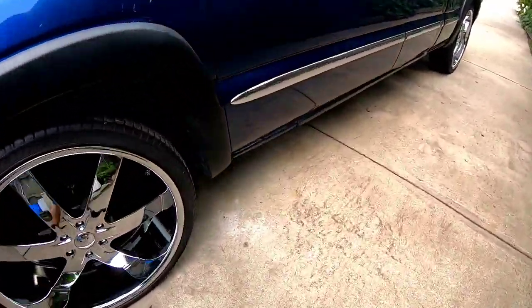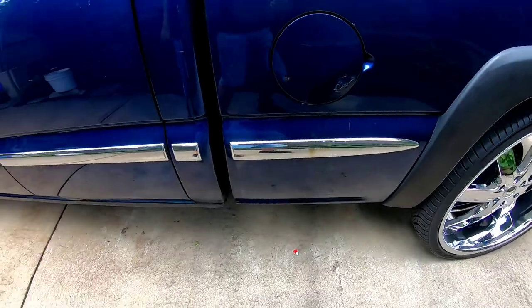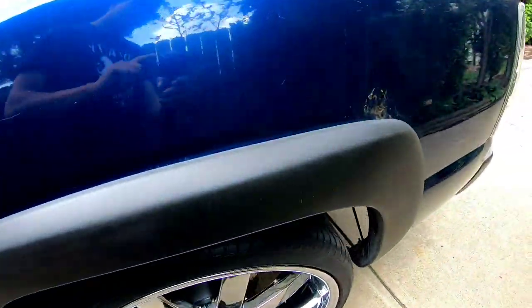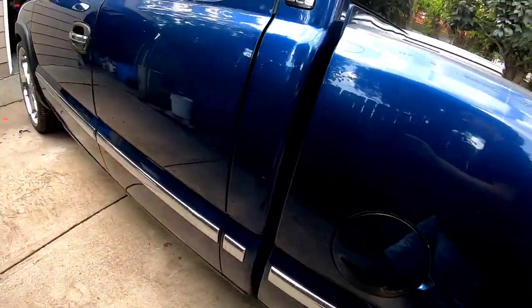Especially with this crisis, you barely wanna pay anybody. You see that — all this rust. I want to show you guys because I ain't trying to hide anything. See, this has gotta be replaced too, right here. But yeah, that's all I got for you guys today.